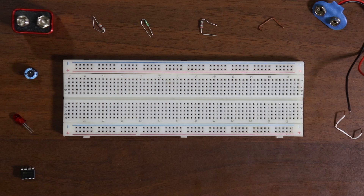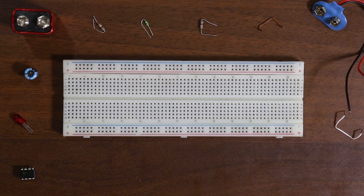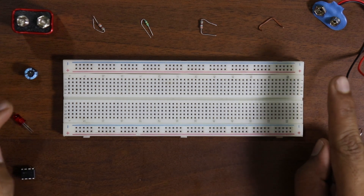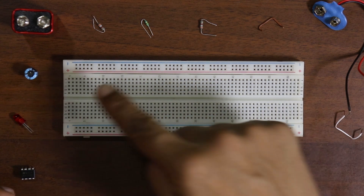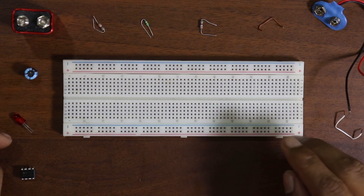An electronics hobbyist should understand how a module and circuit works and should be able to troubleshoot if something goes wrong. They should be able to create electronics rather than just being a user. Let's start with a basic circuit based on a 555 timer IC to blink an LED. All we need is a breadboard, a battery with a connector, the 555 IC, a capacitor, an LED, a few resistors, and a few jumper wires.